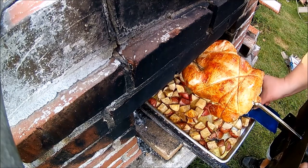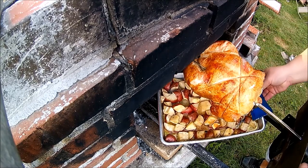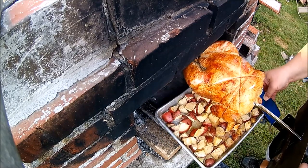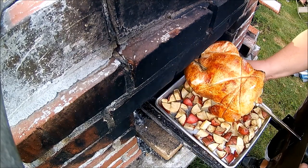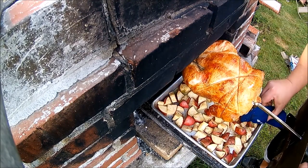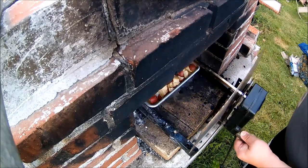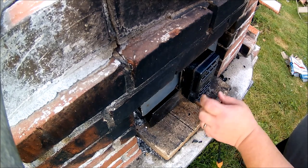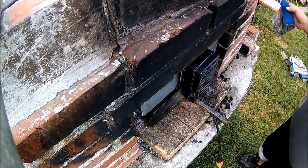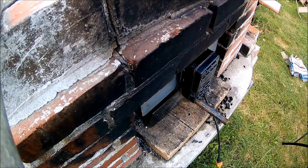Tight fit. I'm going to turn these around, drop them in there, make sure they're underneath. Slide them back in. Fire up the motor, and we'll go another maybe 45 minutes or so and I'll check the temp.